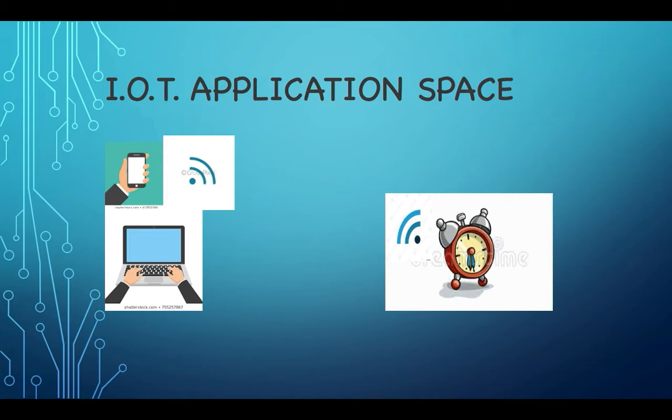Sensors are the electronics gateway to the physical world, and the device needs to process this information to be useful to us.